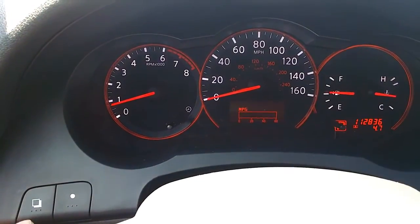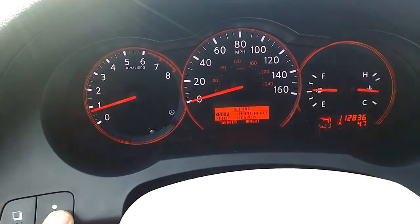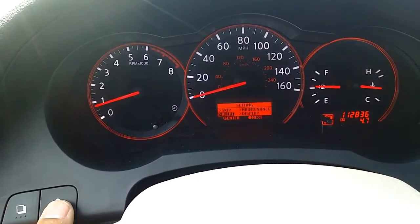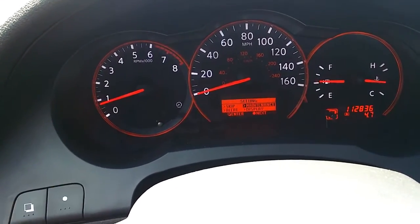So all you want to do is use this one to change all the different settings you have here until you get to maintenance. For any maintenance option, you want to use this one here — the small white little button right here — to pick which one you're gonna mess with.